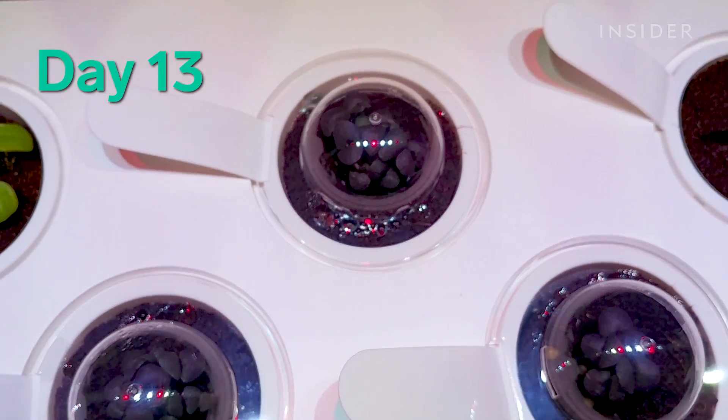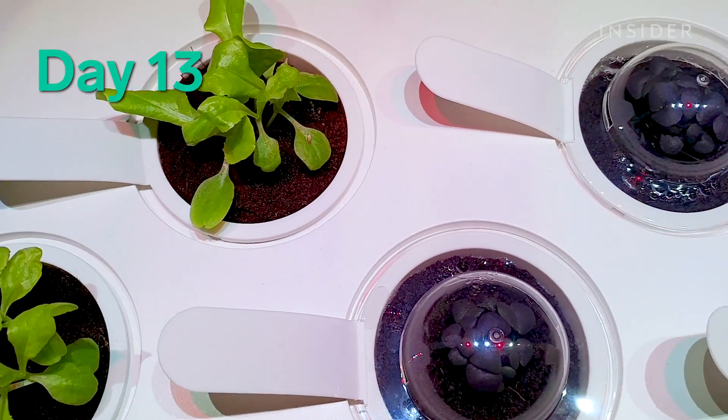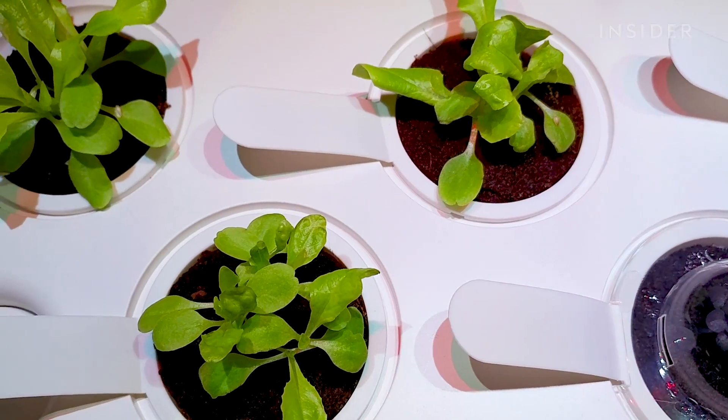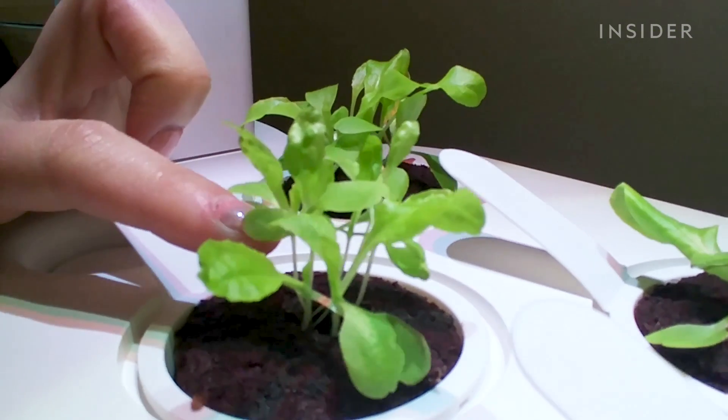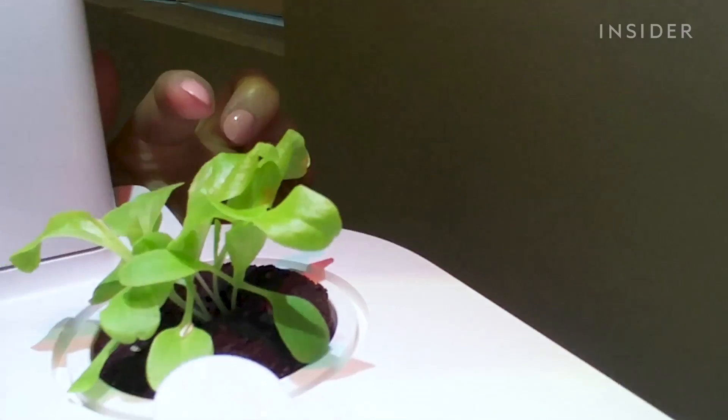It's day 13 and it looks like the leaves are getting bigger. These were the leaves before — look how big this one has come.